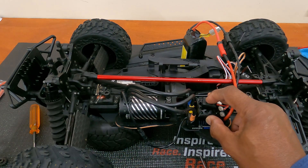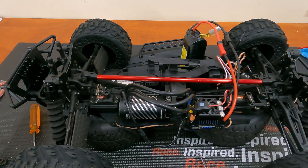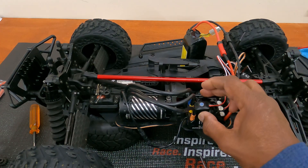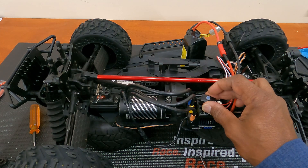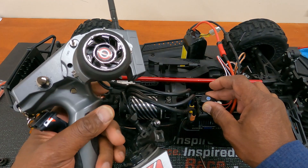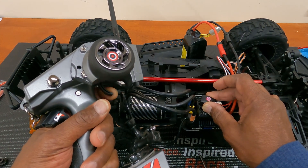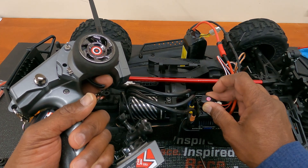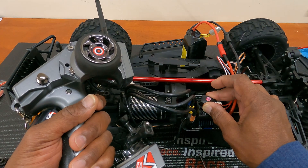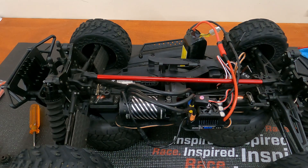Turn on ESC, hold it down for three seconds. Push the button once - trigger is in neutral position. Get that one beep. Pull the trigger all the way to the rear, press it again. Get two beeps for throttle forward. Close the trigger to reverse, push it again. Get three beeps. And there you go, everything's set up. Let's get the wire management done and then take it out for a test rip.